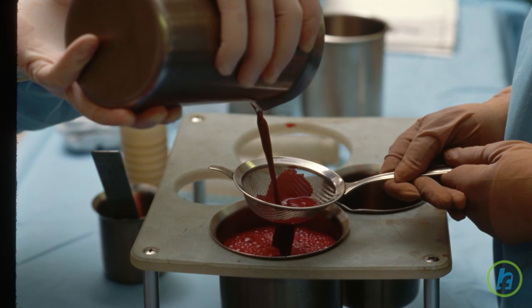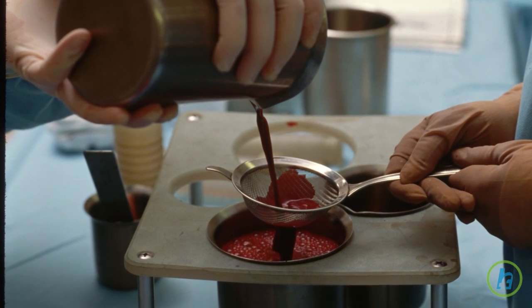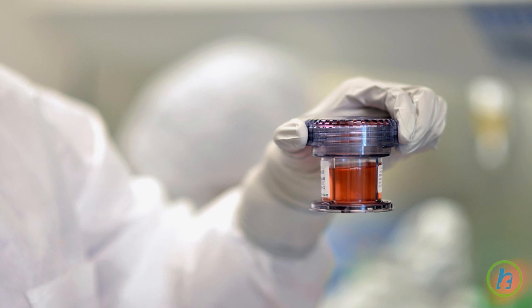In adults, the sample is usually taken from the back of the hip bone. When enough bone marrow has been obtained, the needle is removed.